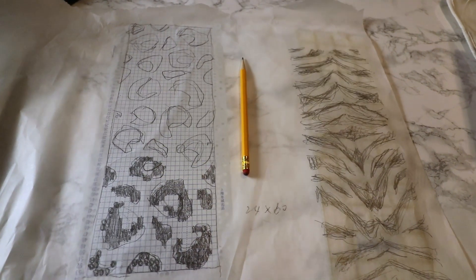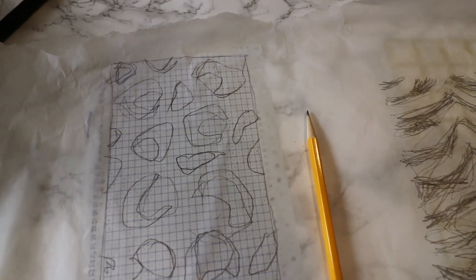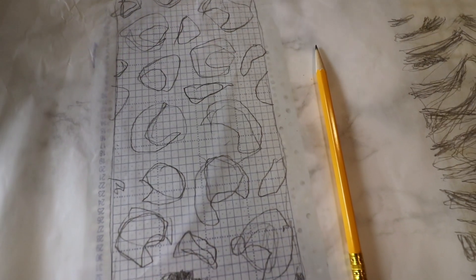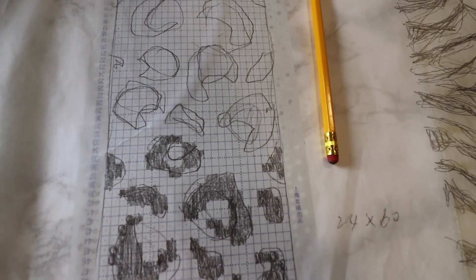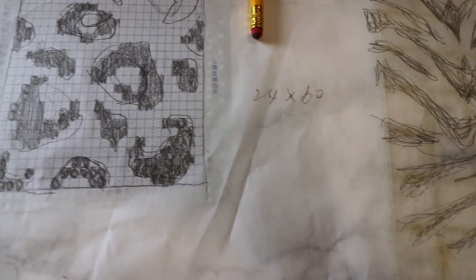I start with some reference images. I searched online and found some images, but it's very difficult to find exactly what I'm looking for, and some have different formats and different sizes.